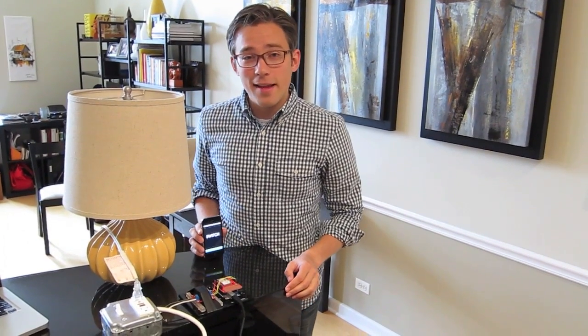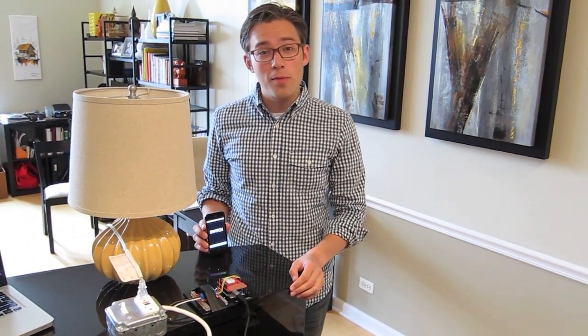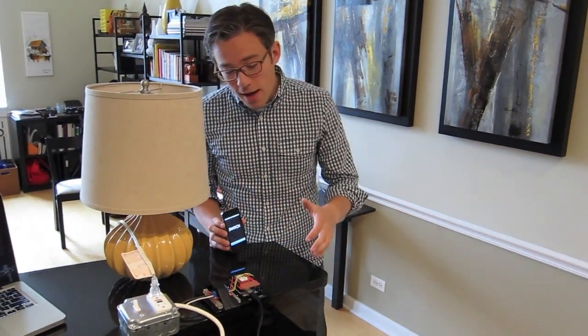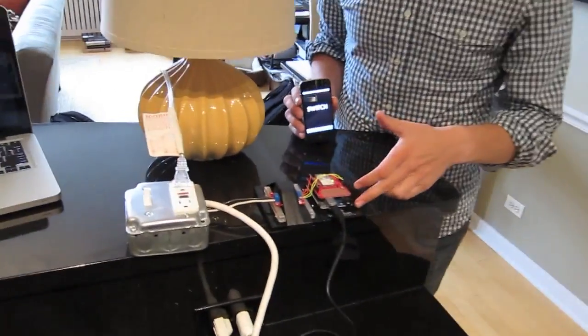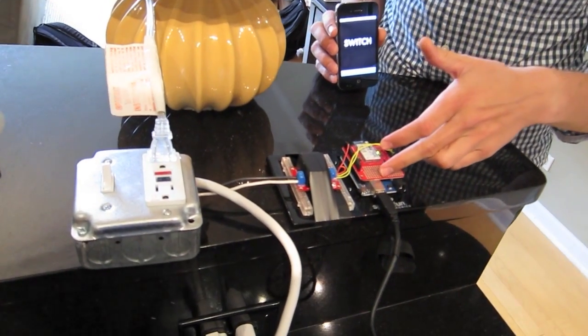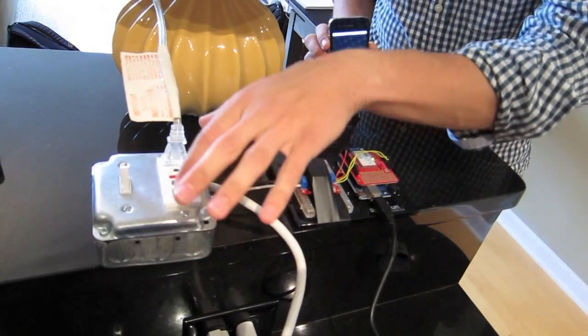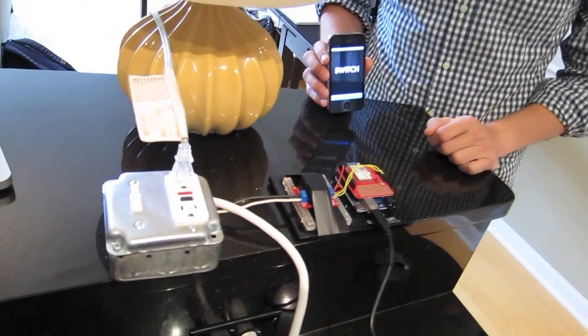Hi, my name is Zach and I'd like to show you the prototype for the switch home lighting kit. What we've got here is an Arduino microcontroller hooked up to Wi-Fi that turns on and off a relay that activates and deactivates an outlet that this standard lamp is plugged into.